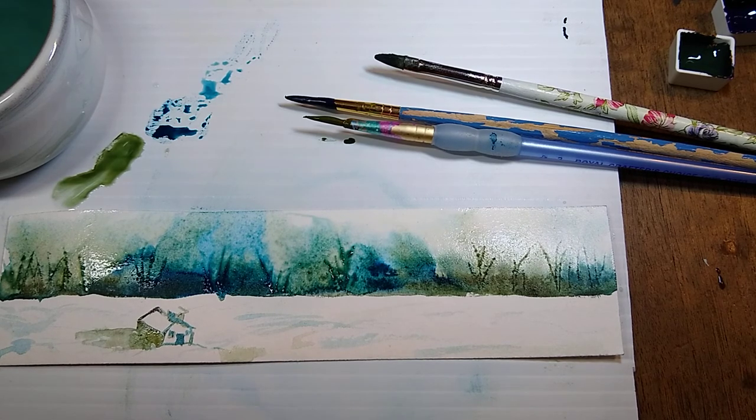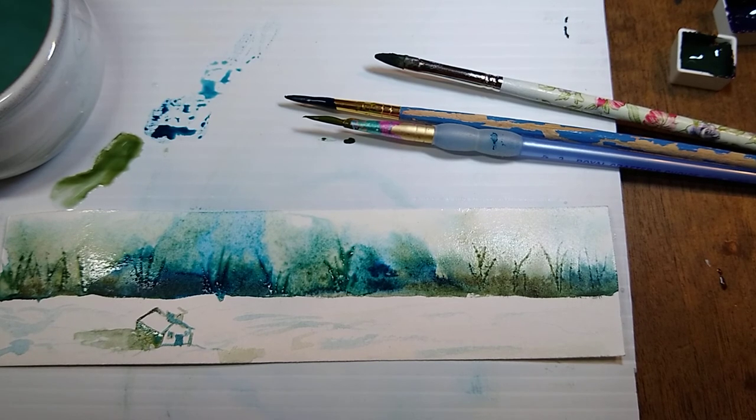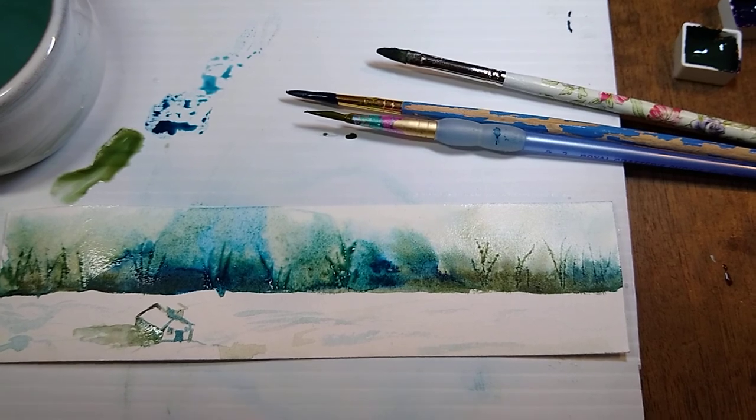This is definitely worth experimenting with — definitely worth buying some single pigment colors and trying to mix your own. Thalo blue is amazing and great for skies even if you don't want to mix like this. Raw sienna I've been using in most of my paintings. I hope this has been helpful. I'm actually pretty thrilled about this and want to keep experimenting, but I'll let you go for now — thank you for joining me!